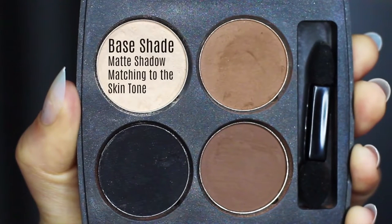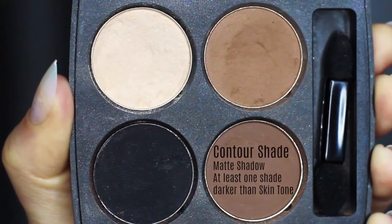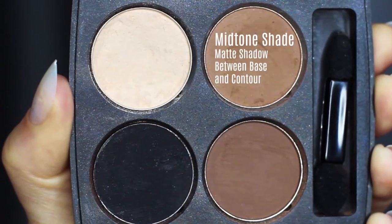The first shade is what I refer to as the base shade, which is very similar to your own skin tone — it could be a little lighter. We then have our contour shade, which should be a few shades darker than your own skin tone. And then you have your midtone, which is probably the most important.